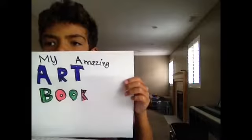Then don't forget to make a cover page. I did mine — 'My Amazing Book of Art.'